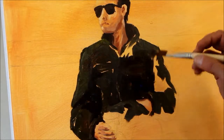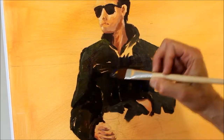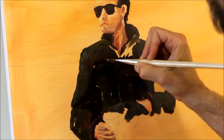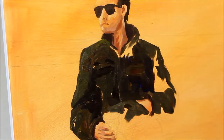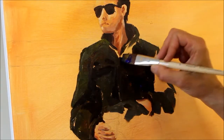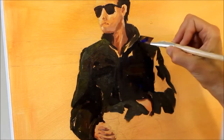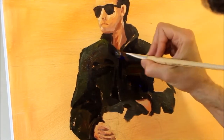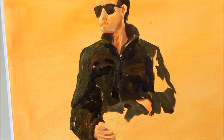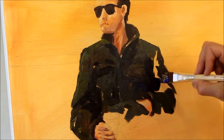I'm working now on his dark jacket, roughing that in, keeping it loose, just getting the general areas of more shadow or a little bit more highlighted. Especially with the acrylics, I'll be layering — I'll be coming back over again the next round.